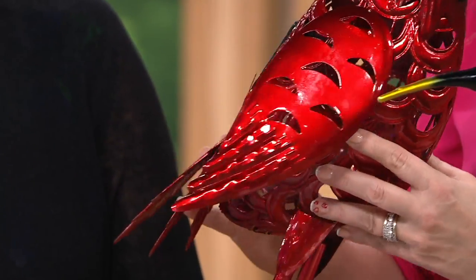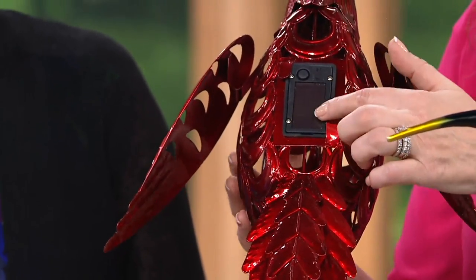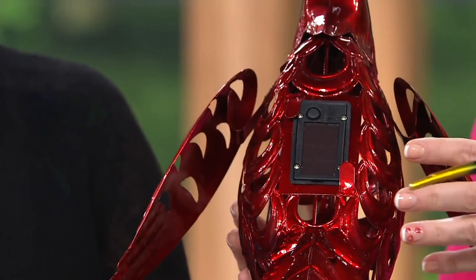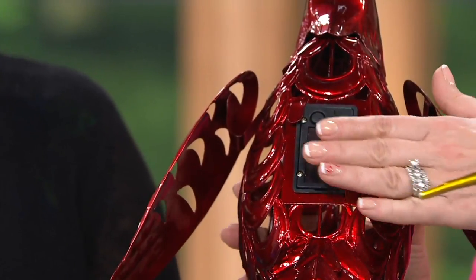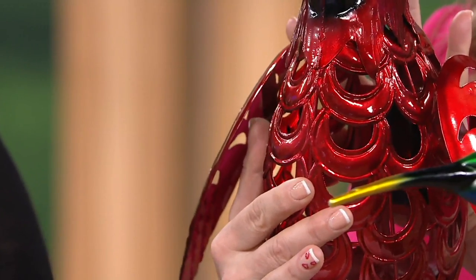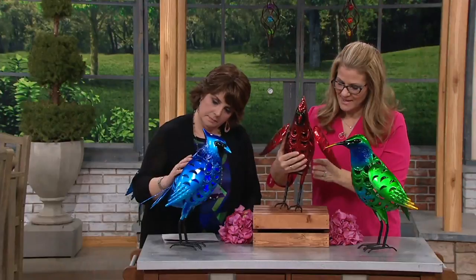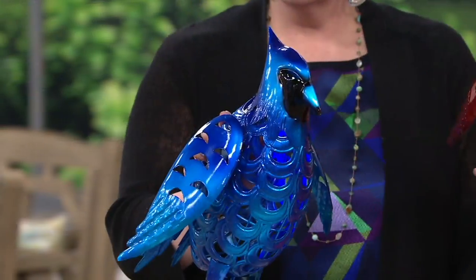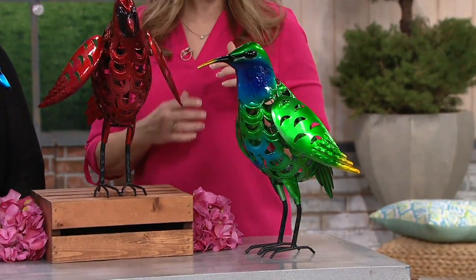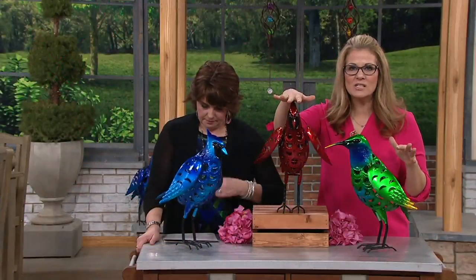These are completely powered by the sun. You have a solar panel on the backside that collects the energy. There's an on/off switch. When you get this at home it will have a little bit of a charge to it — put your hand over it and look inside the body and you'll see that illumination. Each one is going to have a different color LED: the cardinal will have red, the bluebird will have blue, and the hummingbird will have green. They're a little bit taller than 16 inches tall.